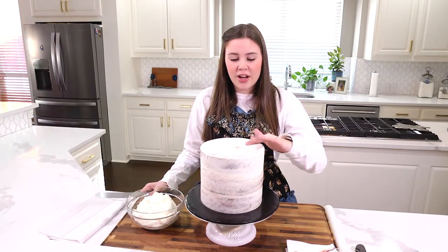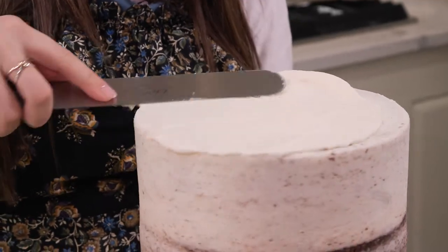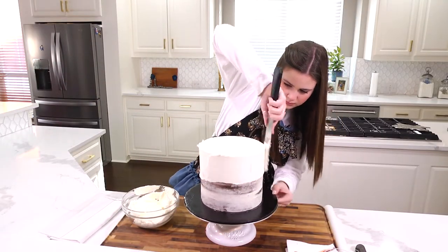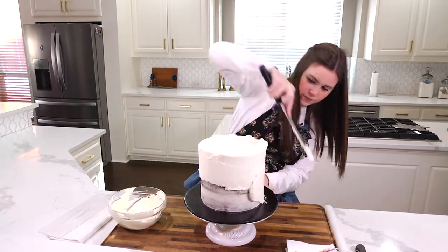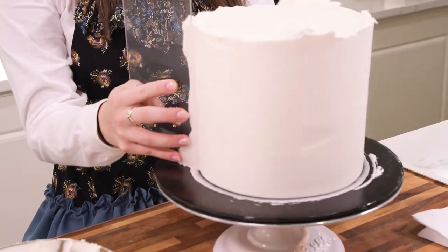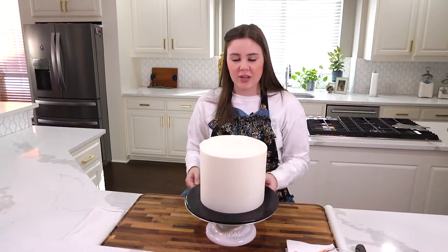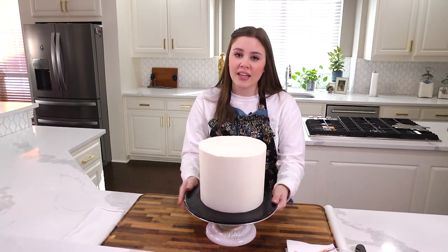To start this cake, I have already crumb coated my cake and I am just going to ice it as usual. If you don't know how to crumb coat a cake, I have a video to show you exactly how, so you can check that out to get the perfect crumb coat. I have finished icing my cake and I am going to stick this in the refrigerator just to get nice and solid while I roll out my fondant to cover the sides.